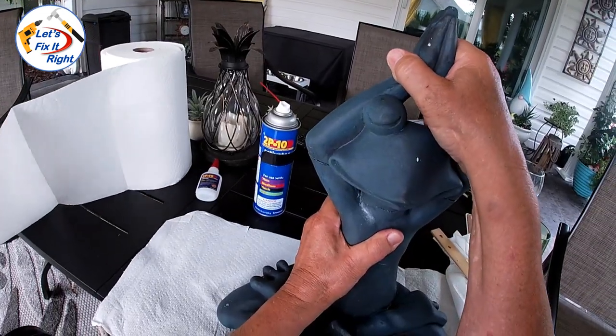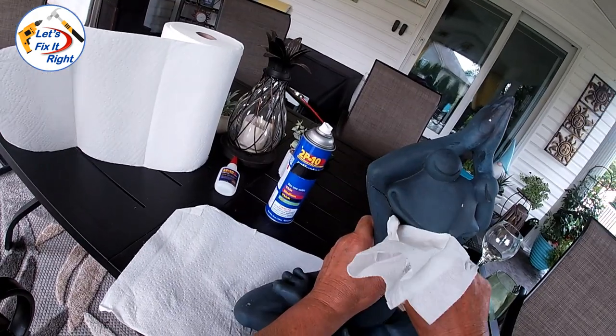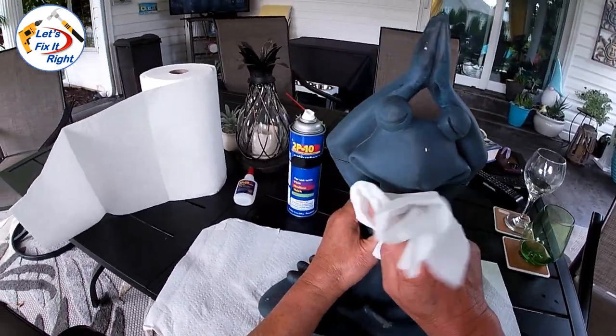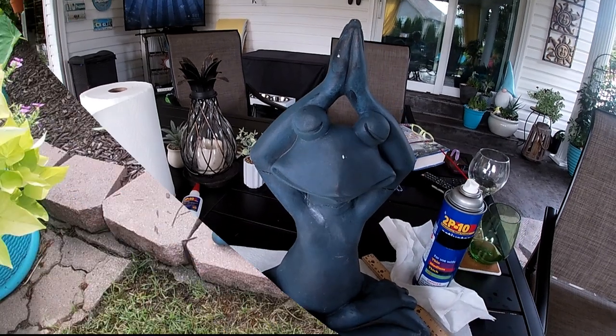It's been about 30 seconds and you can see that we have a very good bond. This is very strong. It's dried pretty good, and let's take it back out and put it in place in the yard.